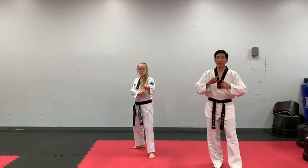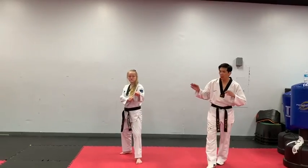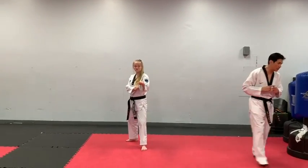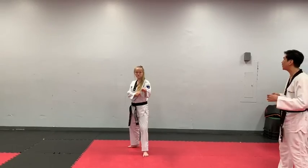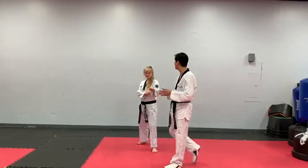Now we're going to cover yellow belt and green belt kicks. Starting with the yellow belt kick, we're going to do a front kick into a jumping front kick. So basically after you kick, land your kicking leg in front, and you can progress right away to jumping front kick.